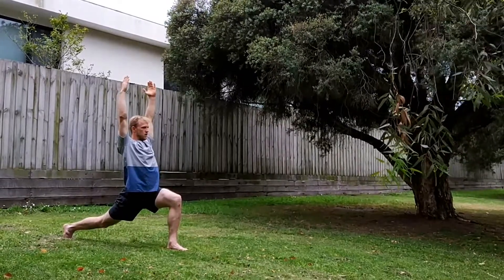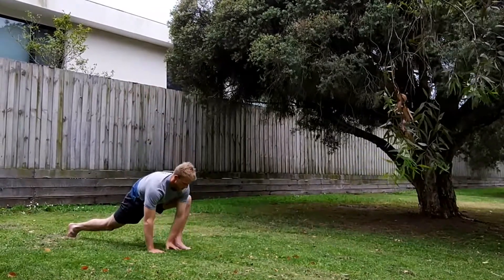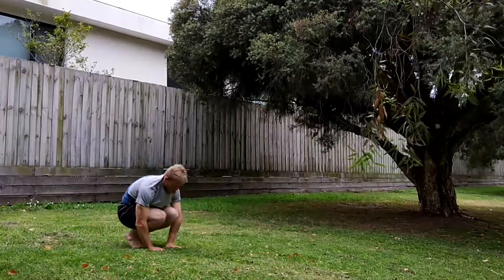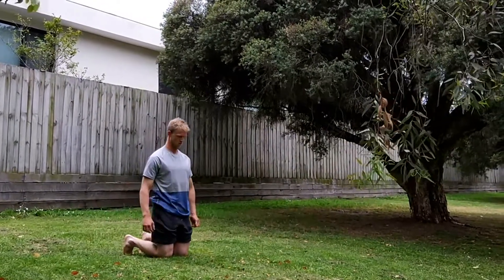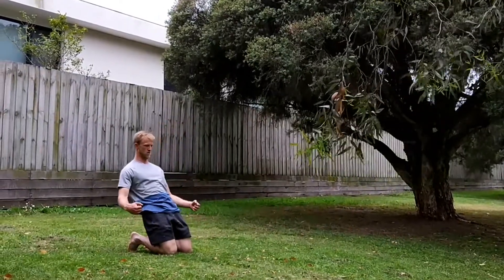You want to stay strong and stable in this position as well. Hands come back down, into push-up position, and then downward dog. Jump your feet in between the hands, roll knees forward, adjust your shorts, fiddle around a little bit, adjust shorts again, and then back into it.